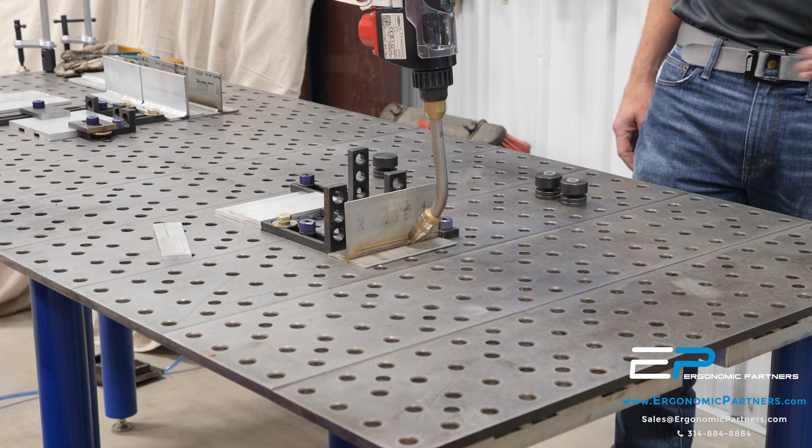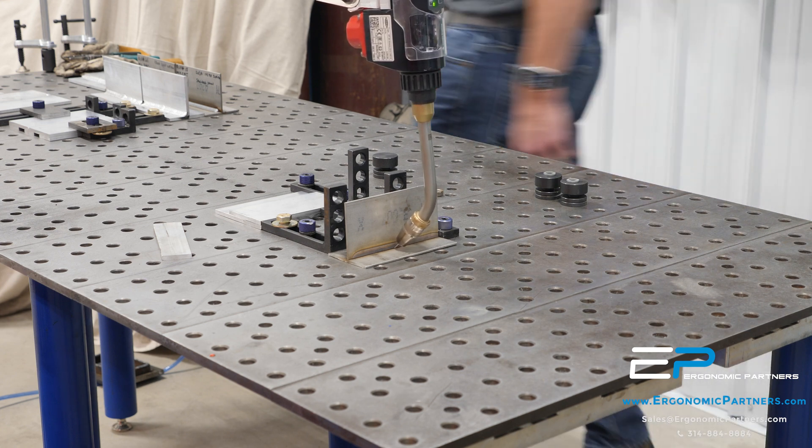Now I'm going to get out of here, get my face shield for the weld, and we're going to go ahead and actually weld this part.